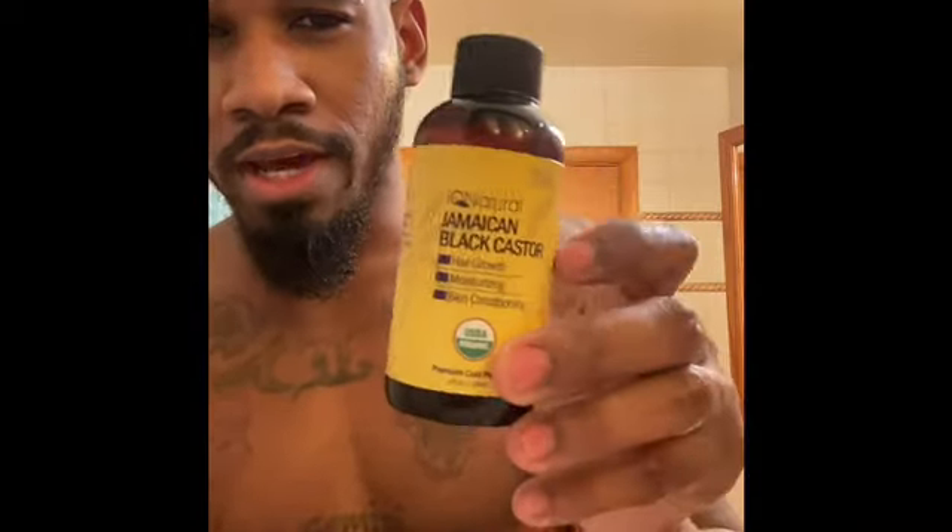After rubbing in the minoxidil, I let my face sit for about 20 to 30 minutes, let it dry up, let the skin absorb it. Then I go get my moisturizer — I use black castor oil after you apply your minoxidil. Just wait 30 minutes because it's gonna dry your face out, so make sure you get some good moisturizer. I use black castor oil on my hair, eyebrows, goatee, the beard — you can use it on your skin too, it's perfect.